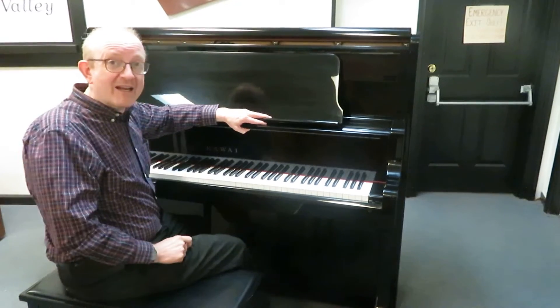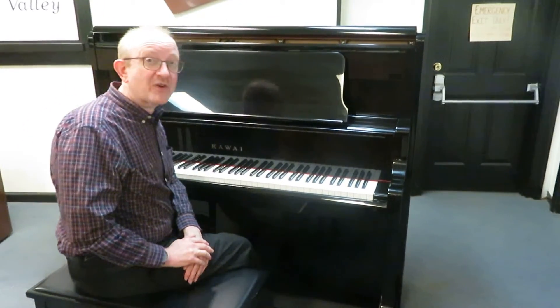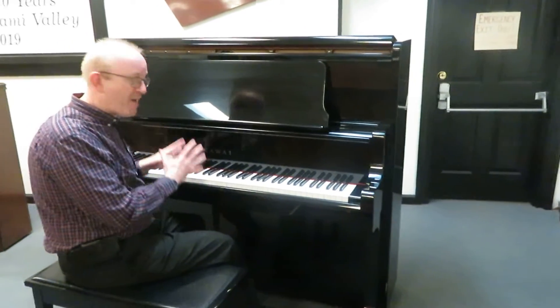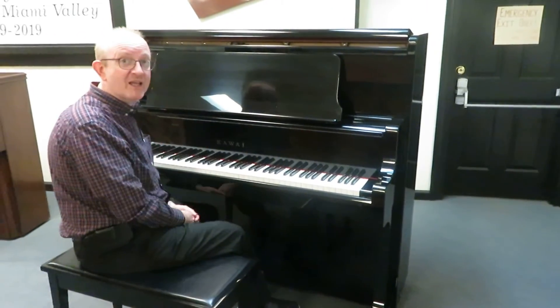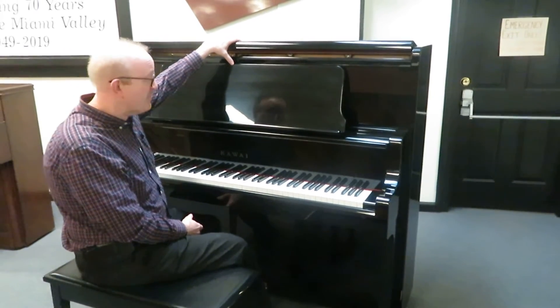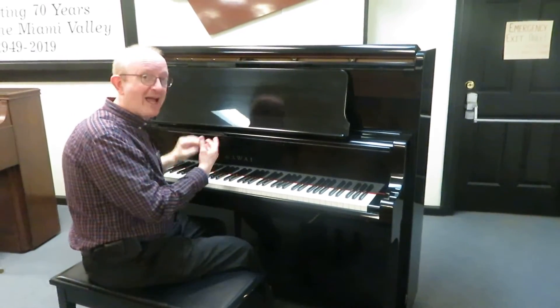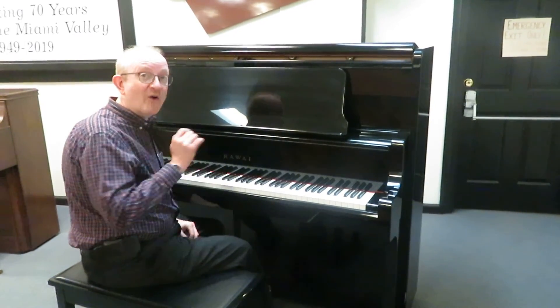Once you're there, take a look at the 800 number at the top of the screen and give us a call — say you want to talk to somebody about that monster Kauai Upright that Greg was playing. The one that was 52 inches high — 52 inches of height and 52 inches of power. You're going to absolutely love this piano. I know I do.